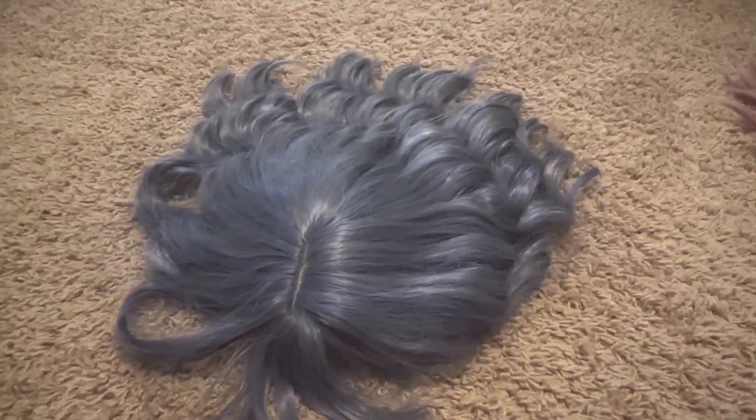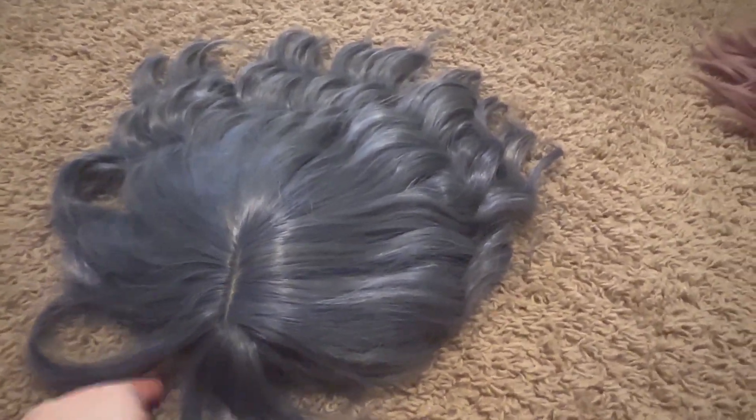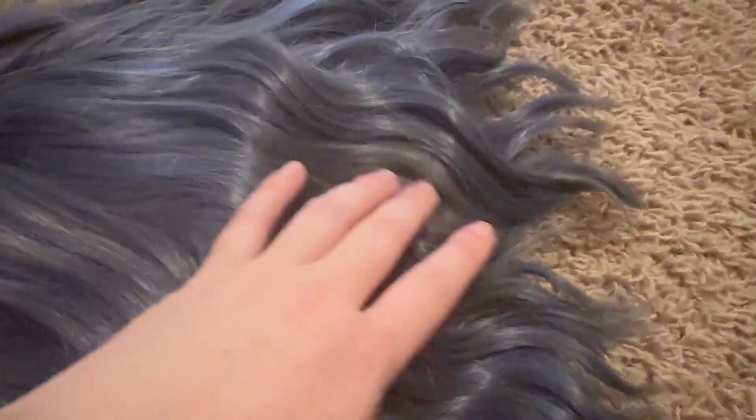Today we'll be reviewing this blue and gray wig. You can see it's got the part down the middle right here. It is a short, shoulder-length style and does have some waves built into it. It is a gray with blue mixed in, so super fun to just throw this on and go out.